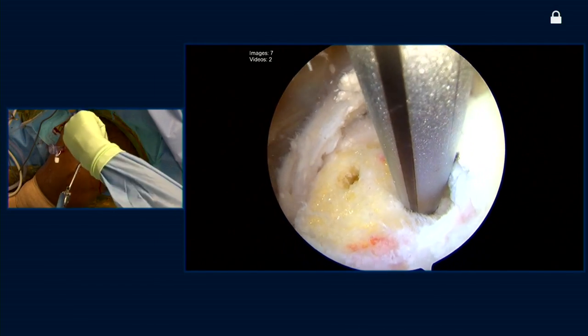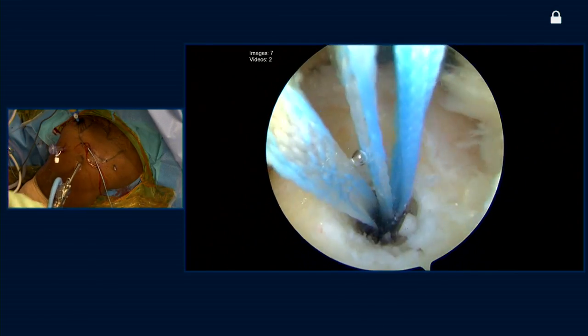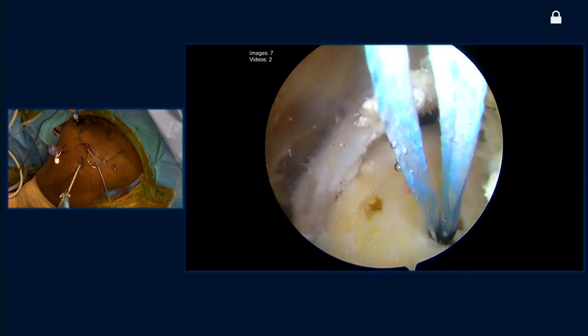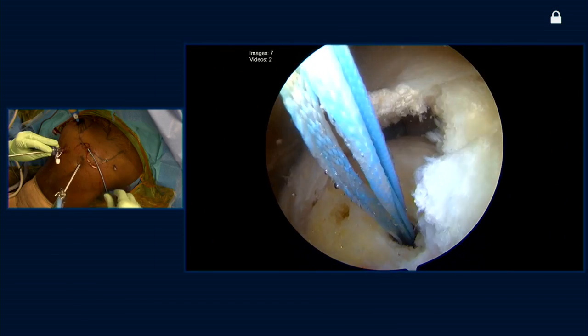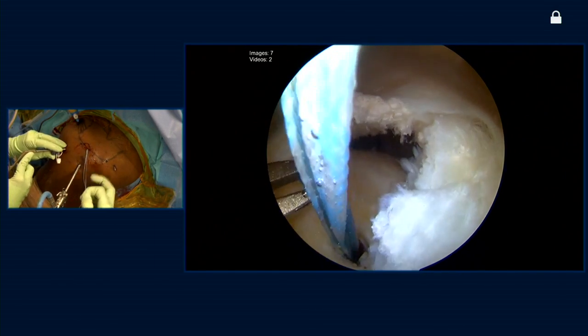In this case, we're using a 5.5 millimeter helicoil anchor. You can see that it's got this open architecture platform — the center of the anchor is hollow to allow some egress of marrow elements. In this case, the anchor is loaded with a tape and a suture. What we're going to do is unload one of the sutures and load it up free to use as our cinch stitch.